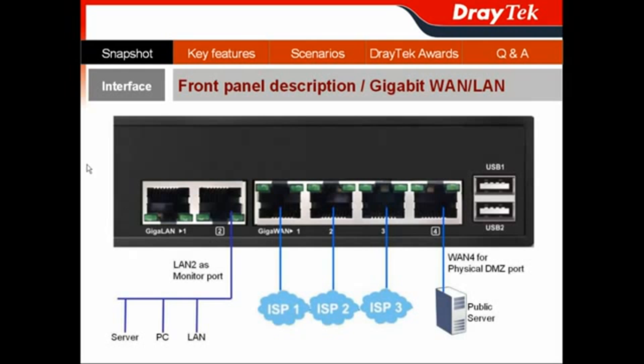It also has 2 gigabit LAN ports to connect to PCs, IP cameras, gigabit switches, and PoE switches. Moreover, its LAN 2 port can be configured as a monitor port for a smart monitor to inspect your employees' network activity. It also offers 2 USB 2.0 ports on its front panel.